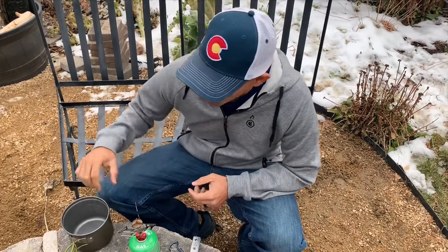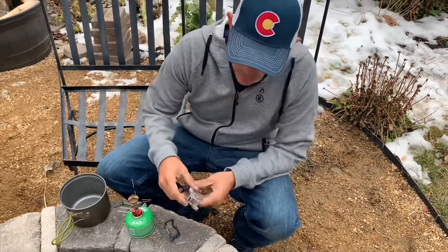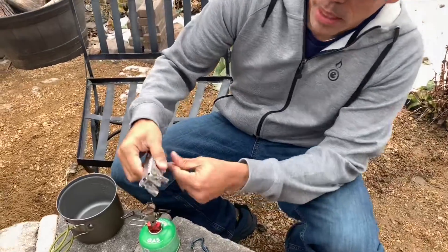Hey guys, it's Mike, Outdoor Element. I just wanted to show off a couple things here. This is a prototype of a handle we've made.